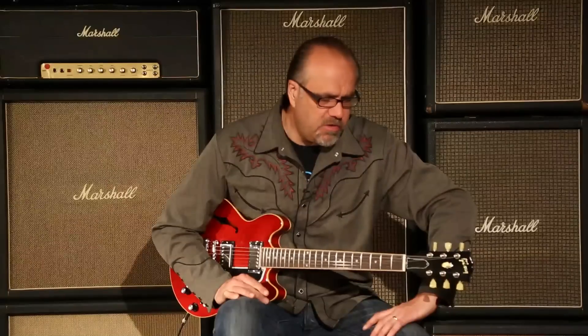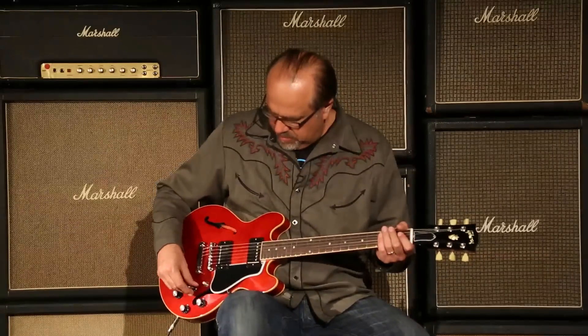Antique Red. 7.23 pounds. You just heard the neck pickup. Let's hear both pickups together and see what we got going on.